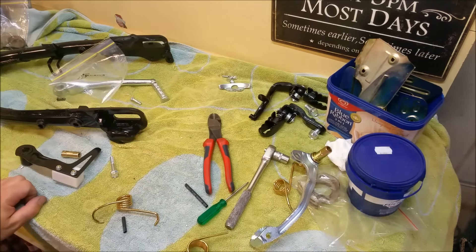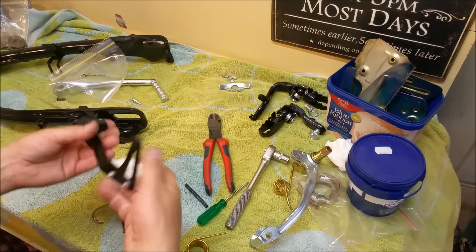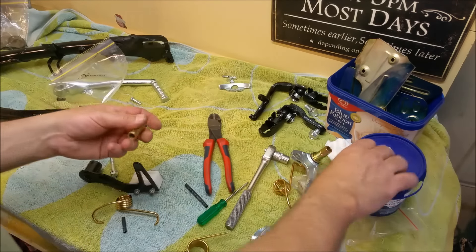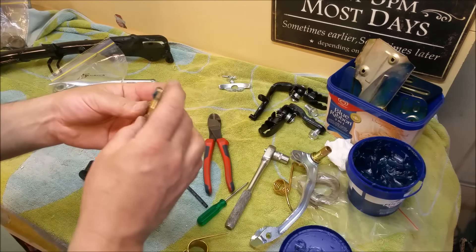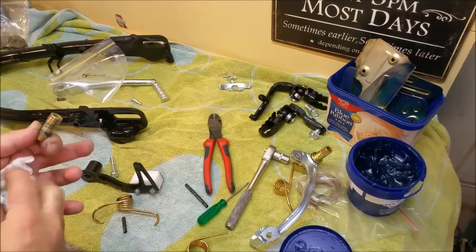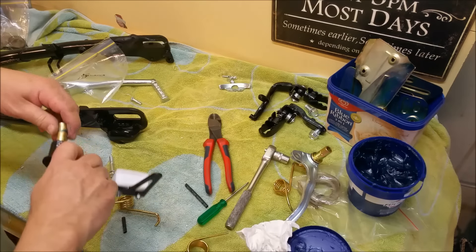The other thing is the chain tensioner — I couldn't remember how this went back together. Here it is, with the block out of the acetal we made. Of course that's got a brass sleeve in it which needs to lubricate, so we will stick a little bit of grease in there. We don't want too much — too much grease does have a way of attracting dirt and making it stick. We just avoid using too much.